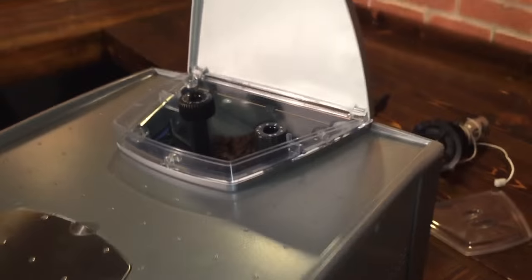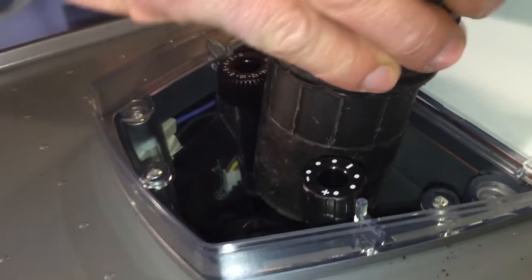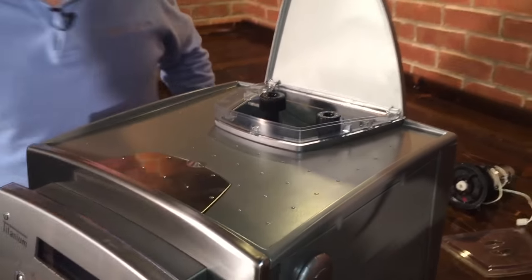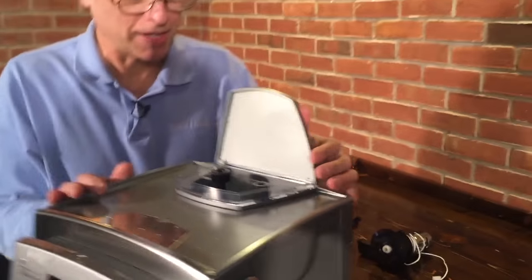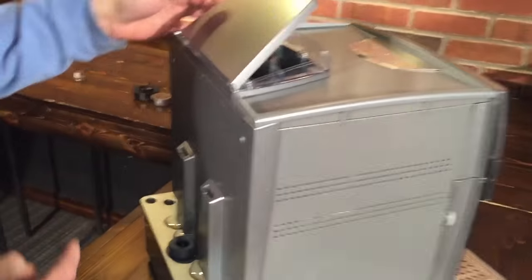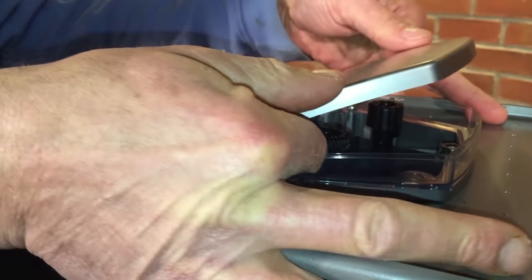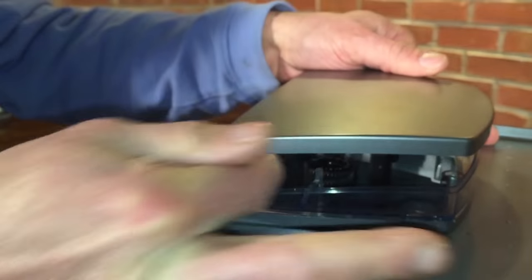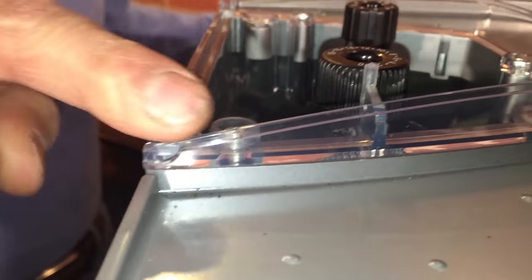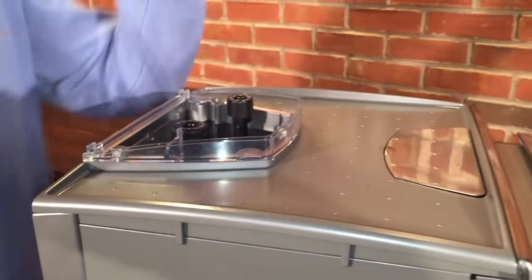I'm going to remove the beans in here with my shop vac — home vacuum cleaners will work fine too. Taking the bean hopper cover off: I like to put my fingers in here, tip it down, and use lever action to pull it straight up. The key is to pull it straight up so you don't break these little tabs — moving it back or forwards could break those. Just straight up.